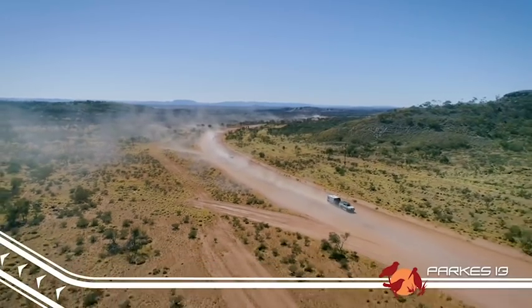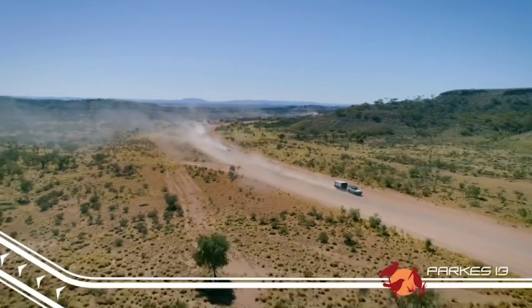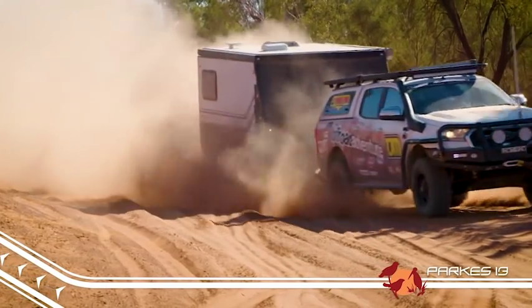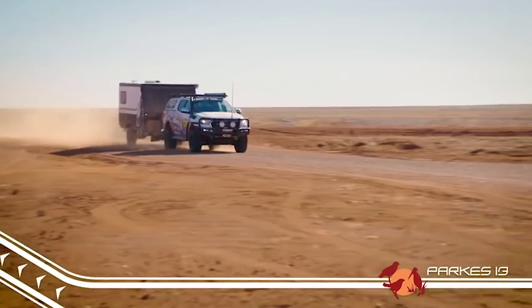You might think that because it's a tough off-road caravan it would be heavy, but that's where you'd be wrong. The Parks 13 comes in at only 2140 kilograms with a ball weight of 160 kg, so towing it is an absolute breeze.